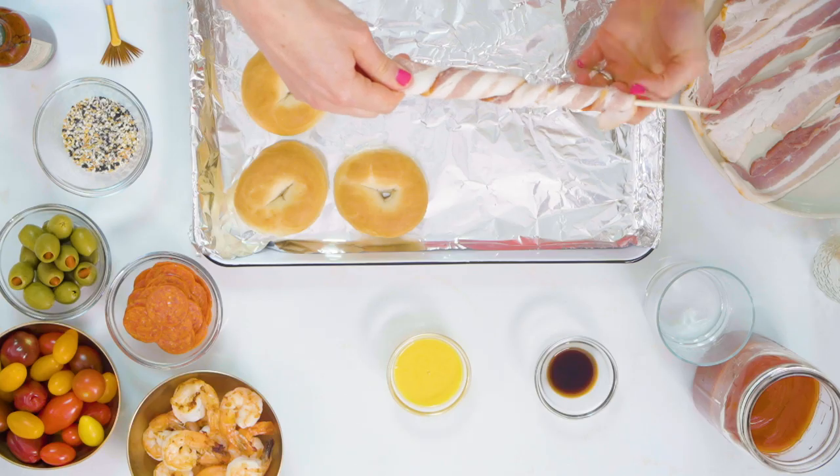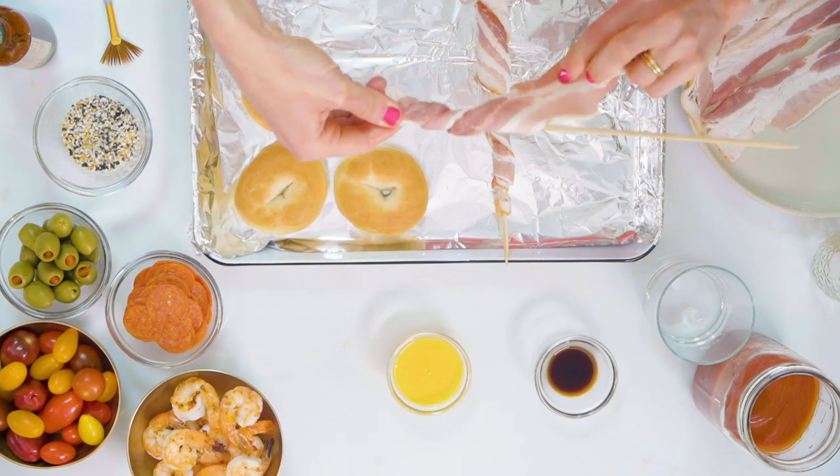See how this is a little loose — you want to tighten it up a little bit. Then I want to place this bacon skewer seam side down on an aluminum foil lined baking sheet. I'm gonna keep on wrapping these skewers.